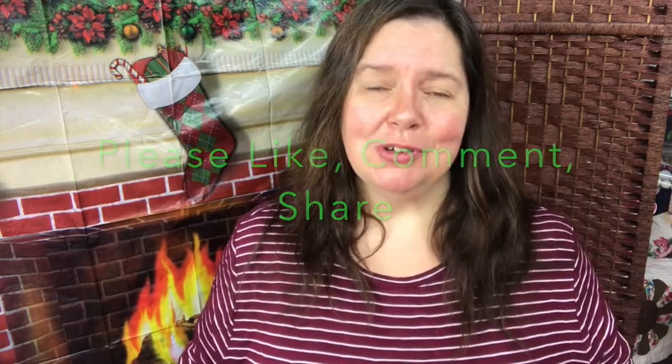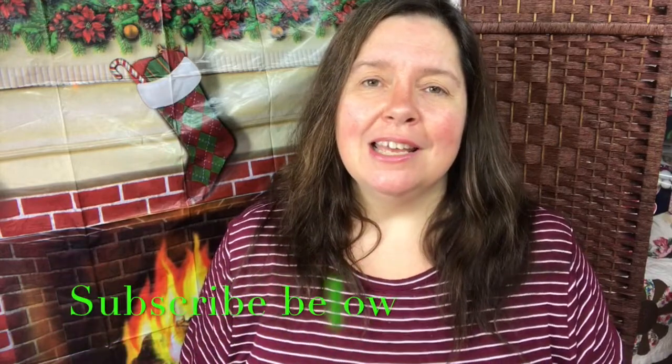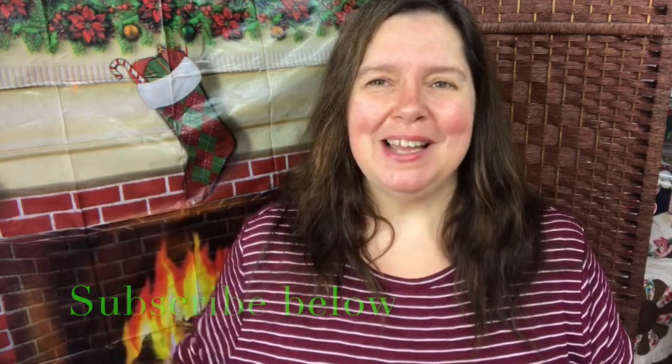A comment and share. Please subscribe if you are not already subscribed, and happy holidays everyone. Bye.